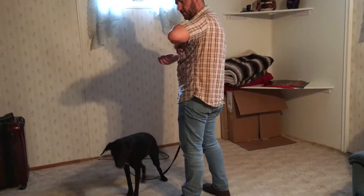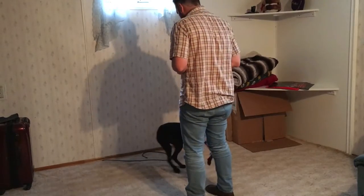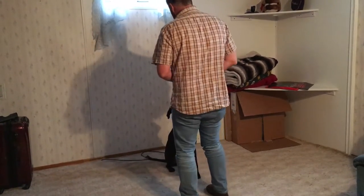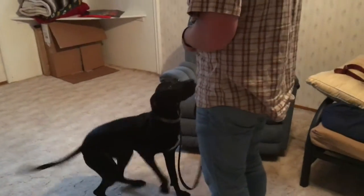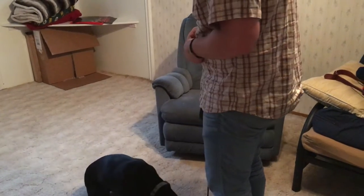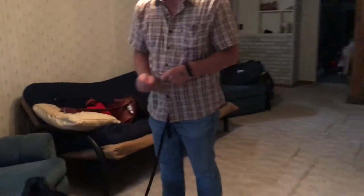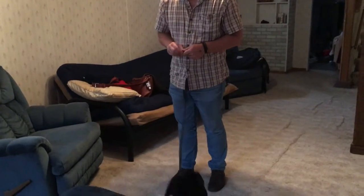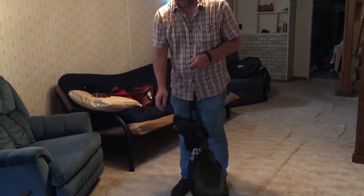I would start out with a handful of treats in your off hand. When you move backwards, you want to move three steps and move very quickly. As soon as she's in the right position, deliver that treat. I normally don't do a lot of treats like this, but I'm doing it because she's distracted.